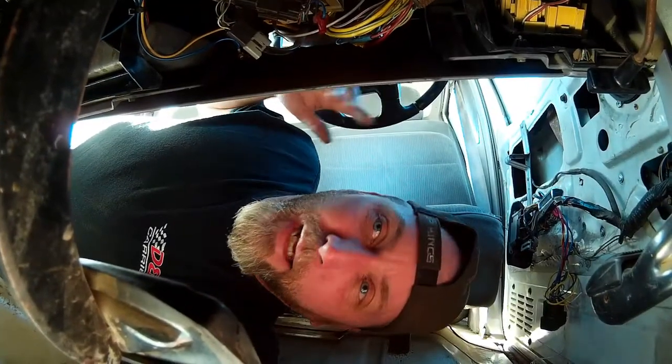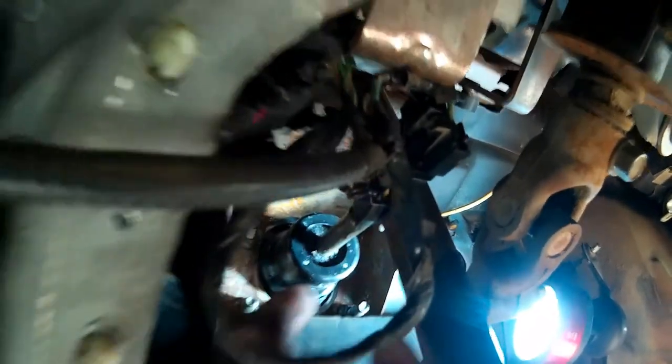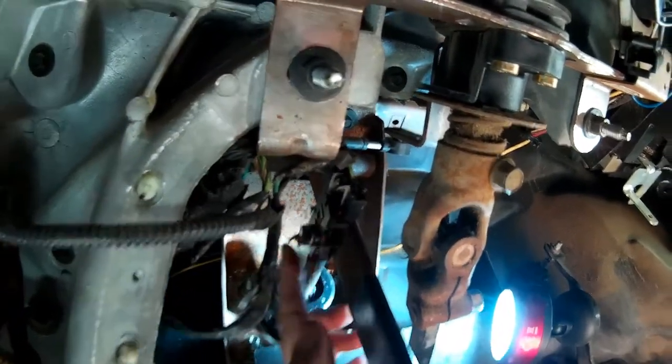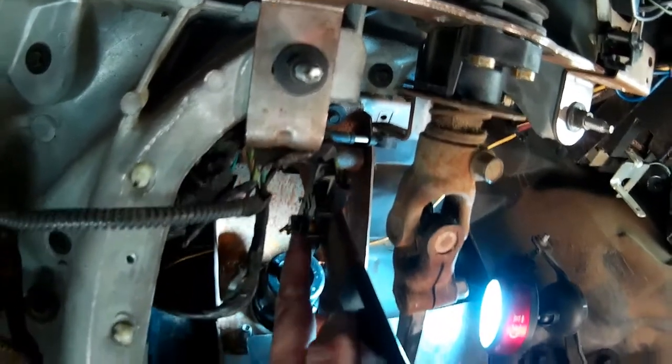What you'll see under the dash is pretty simple really. You've got four nuts that hold the booster to the firewall. This is the push rod coming from the booster and connecting to our brake pedal. The wiring here is connected to our brake light switch — this assembly connects to the pin on the brake pedal that the push rod slips over.